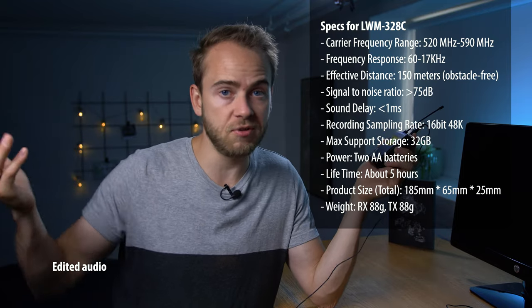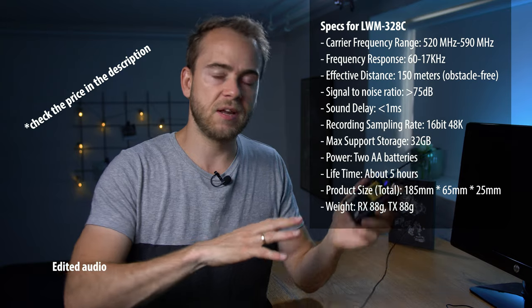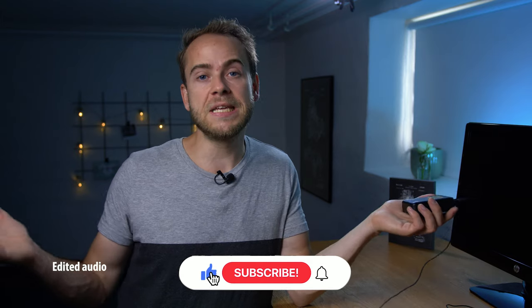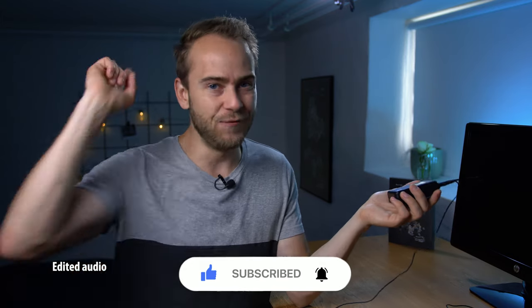All in all, I am very pleased with this system. The specs and price will be on screen, and in the description there will be additional information and purchasing links. If you like this video, please hit the subscribe button, hit the like button, and I will see you in the future.